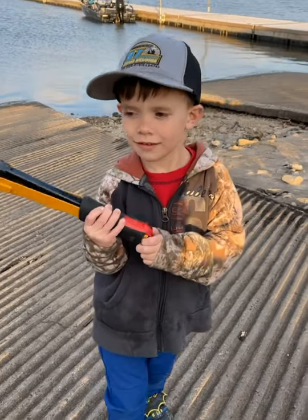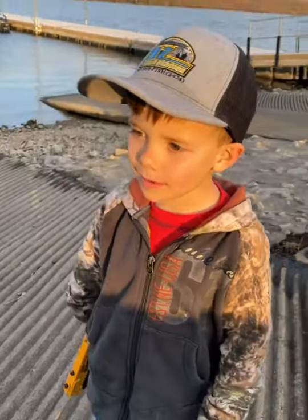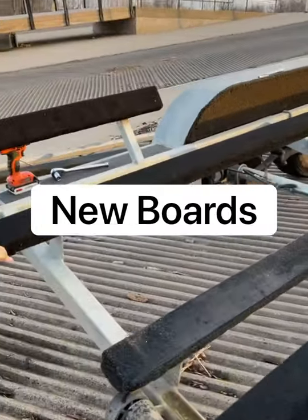So you kind of gave everybody a little heads up of what we're doing here. Are we done with our project? Yeah. What did we do? We put new carpet on. Some of that one's still wet. Yeah. Okay.